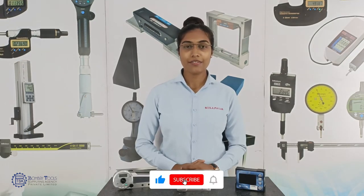I hope this video was informative. I'll come up with another interesting video — do subscribe to our channel. And to know more about these products, visit our website at www.btsa.com.